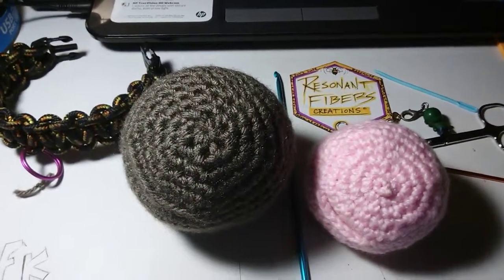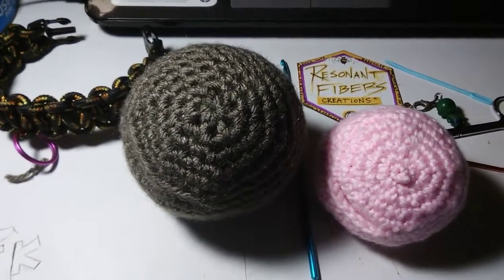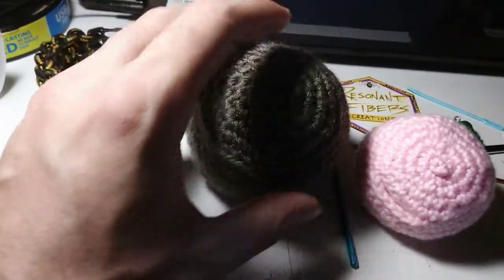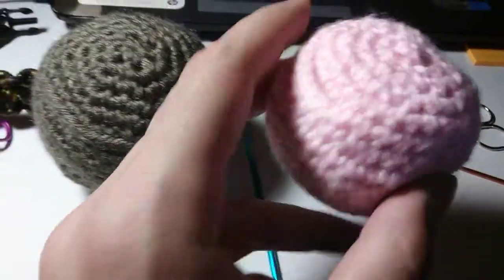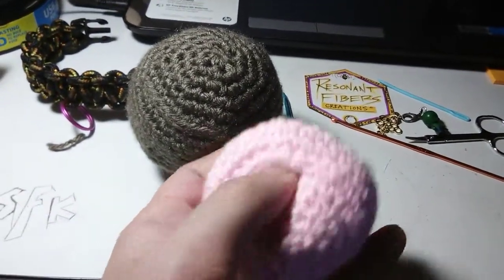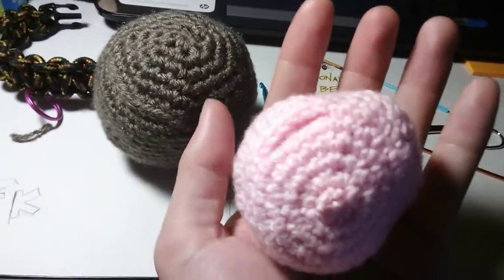I tried to make the stash pocket as inconspicuously placed as possible — obviously, keep it hidden. And as you can see, it came out just a little bit better on this one than it did on the smaller one. The small one I did first, and the pocket, while decently well hidden, is still kind of obvious, still visible.